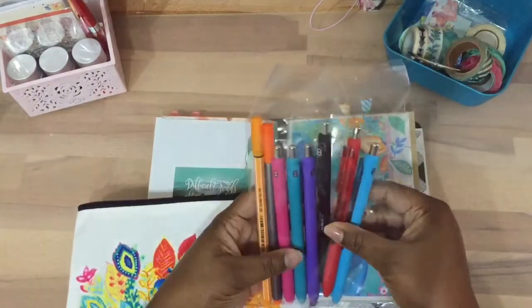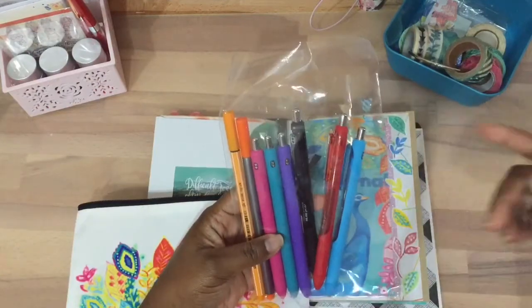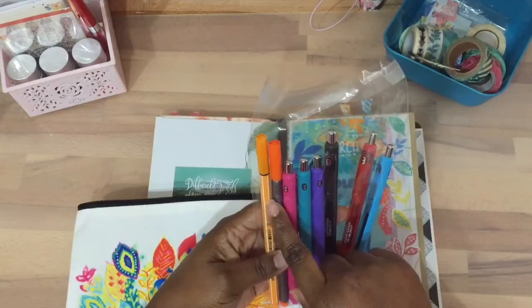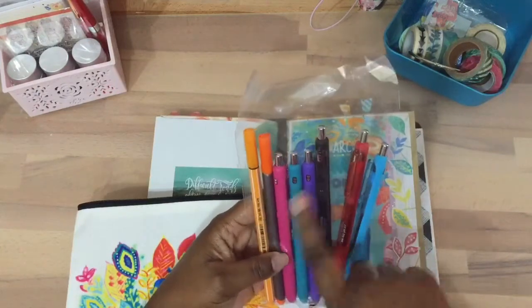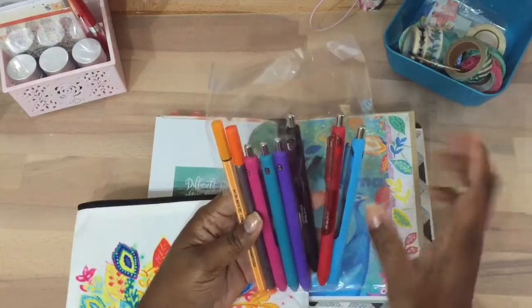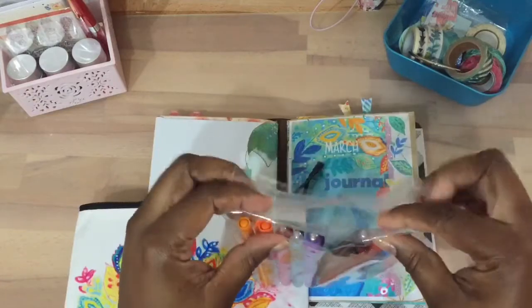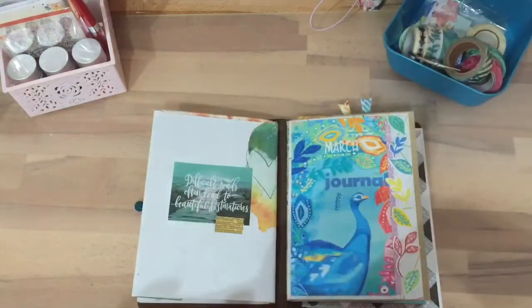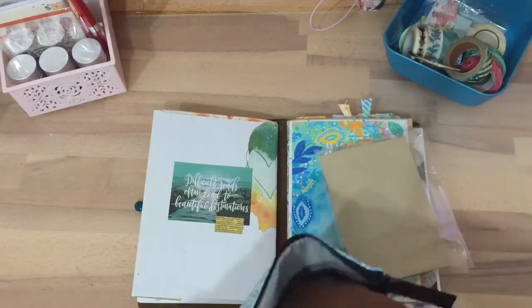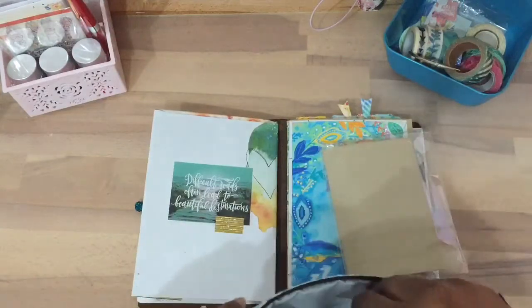I've gone to these gel pens and I really like those for journaling and all that stuff. I added these colors — I didn't get the full 14-set pens, just the six set. I put them in plastic because I was nervous that if my pens leak it would leak into my bag. And then I put some little post-its from the month in there too.